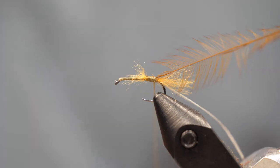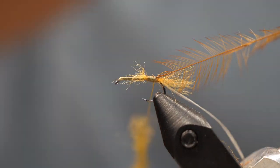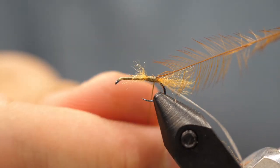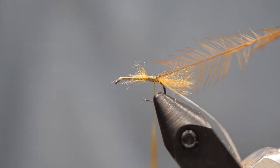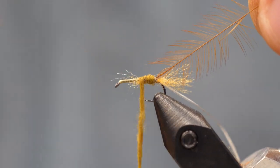Next we're going to use dubbing. I'm a really big fan of super fine waterproof dry fly dubbing — it gives you a really nice thin body. You want to make sure that you get it onto the thread and wrapped really tight, but it's not going to absorb water and sink the fly. It's really great for small patterns.